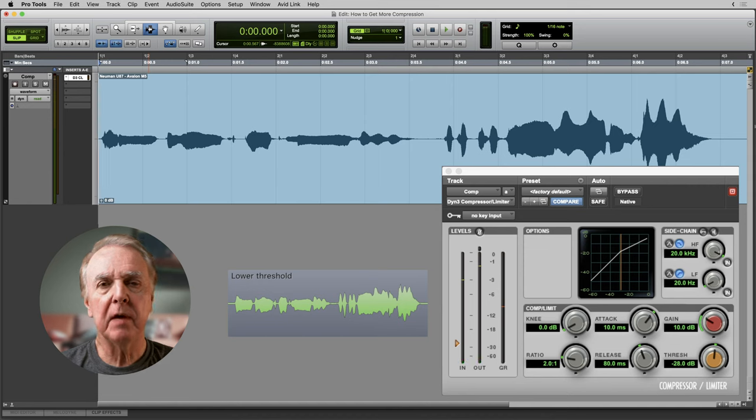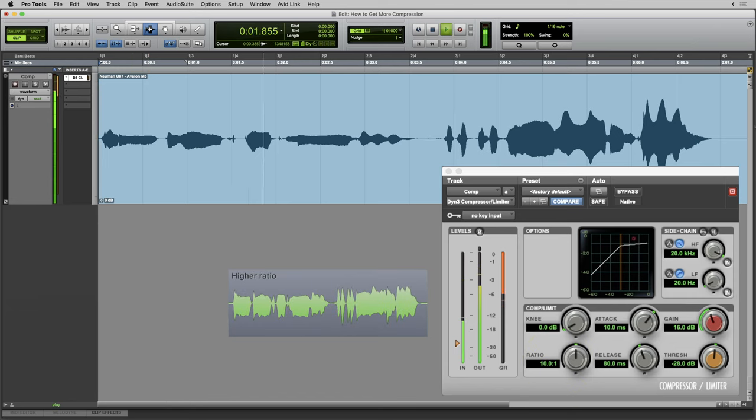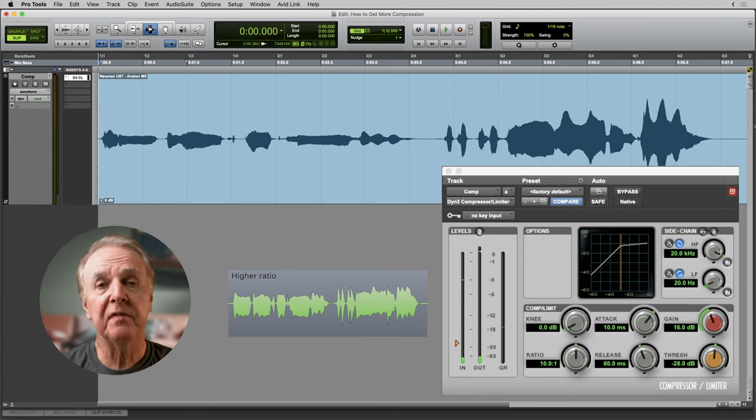Method number one done. My second method is to increase the ratio. As you can see, the peak gain reduction is now about 17 dB, so we have achieved more compression and the compression is clearly audible. Comparing the two: lowering the threshold by itself is less obvious to the ear, whereas increasing the ratio gives a much more noticeable compression effect.